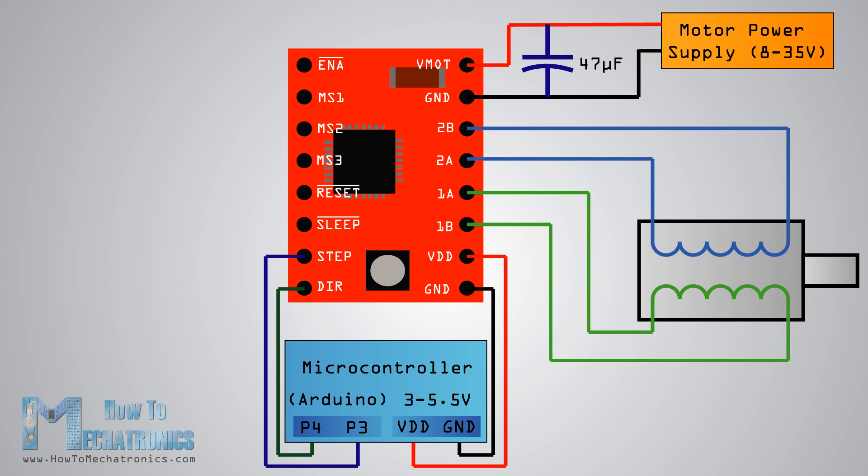This means that we don't need any complex programming, phase sequence tables, frequency control lines, or so on, because the built-in translator of the A4988 driver takes care of everything.